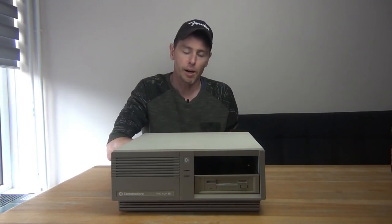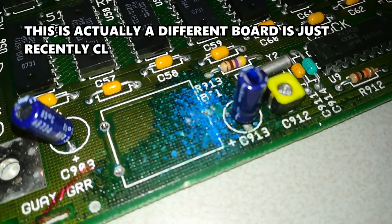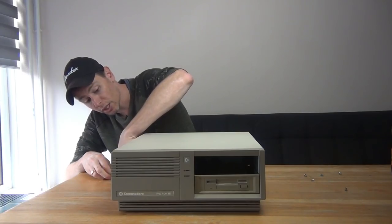So let's start by opening up the machine. These systems are notorious for having a battery on the mainboard that leaks after a while, and this system was no exception — there was a leaking battery inside which I removed.